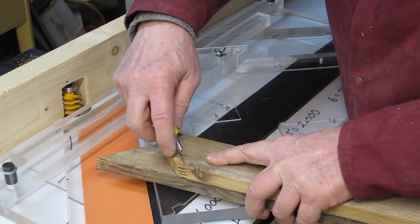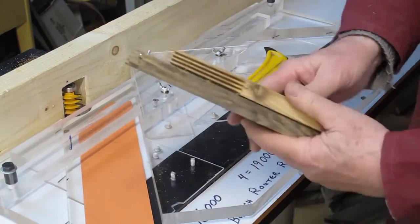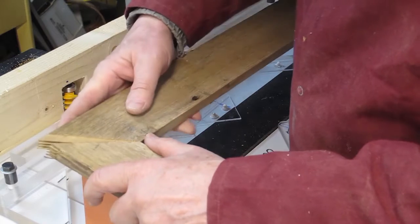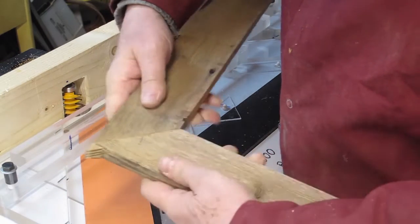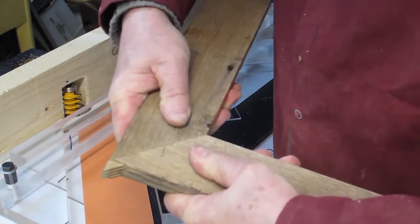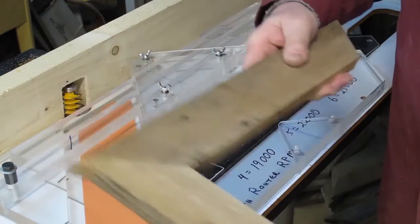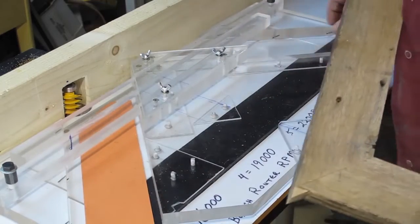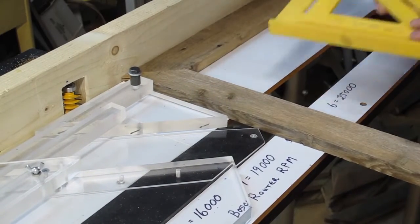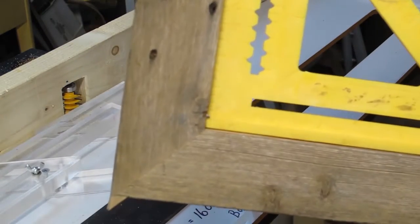I trim off any feathered edges with a sharp blade. The inside corner is the critical edge to line up when joining the boards together. Note that there is no glue yet and the surface of the frame is flush. The joint is also a perfect 90 degrees.